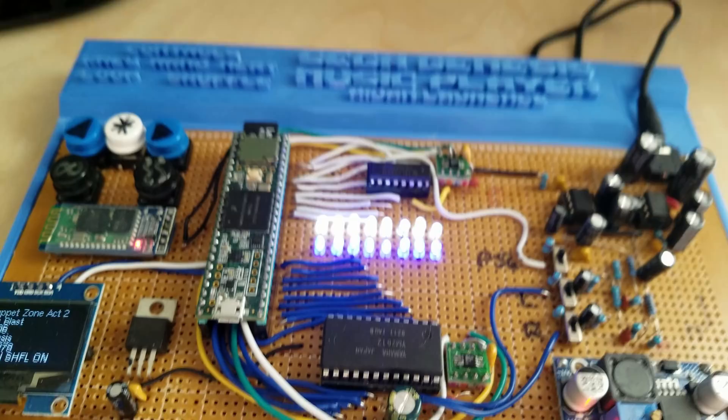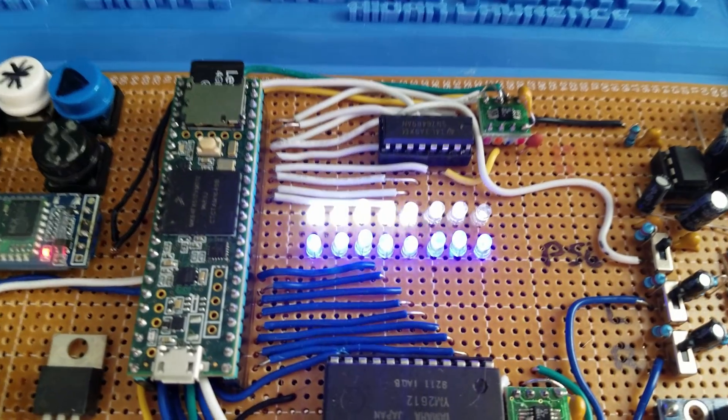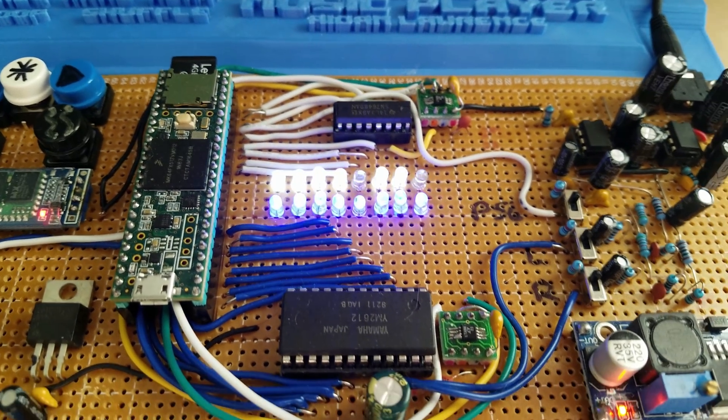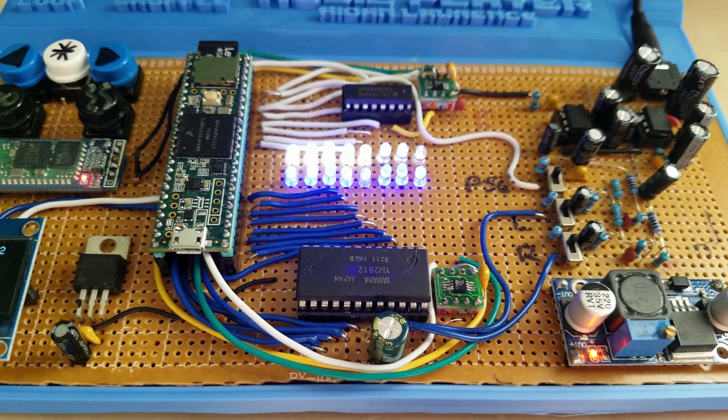Chips are still the same: YM2612 and SN76489 doing all the hard work. You can see the data going past here. It looks really cool in real life, but the IR filter on this camera is pretty bad, so it kind of washes it out. But you can still see the data that's flowing into both of these chips.